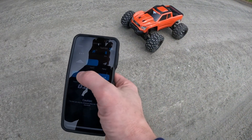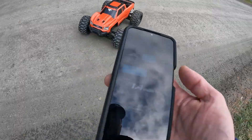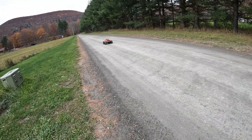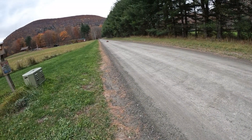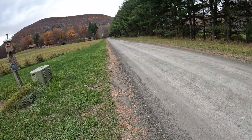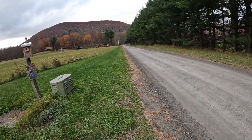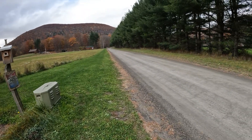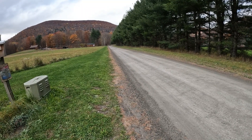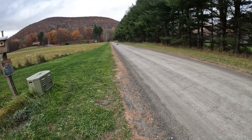Let's give her another try, she's going. I can see that these wheels can't handle the sheer power of the high-speed gearing, but it did really wake this thing up. There we go, we're pinned!